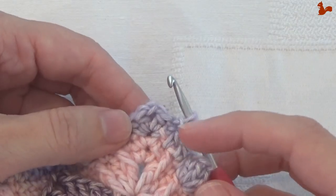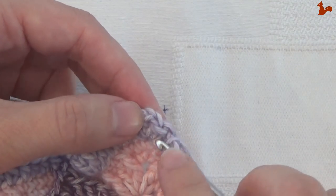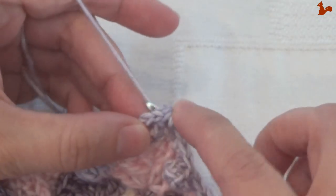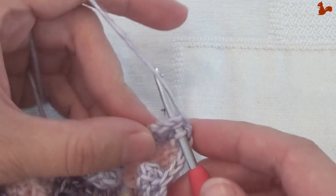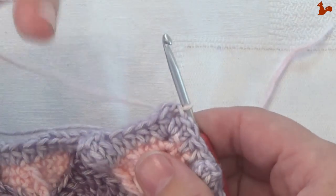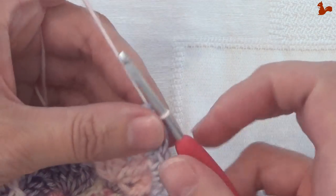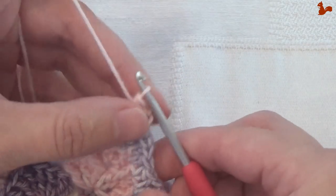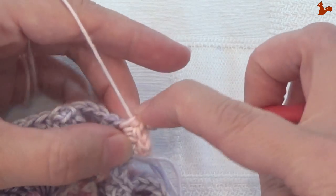Round 80: currently in the starting chain 2 from the previous round. We're going to move to the chain 2 corner space with 2 slip stitches — the first one is in the half double — then slip stitch into the chain 2 corner space. I'm going to use a different colour here, but in the pattern you use the same colour and continue. The corner is again 2 half doubles, chain 2 and 2 half doubles: chain 2 as the first half double, then another half double, chain 2, and 2 more half doubles.